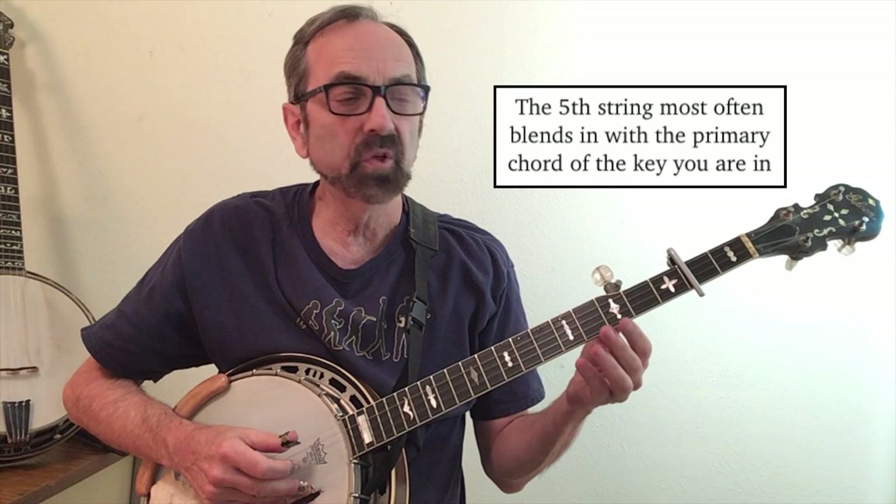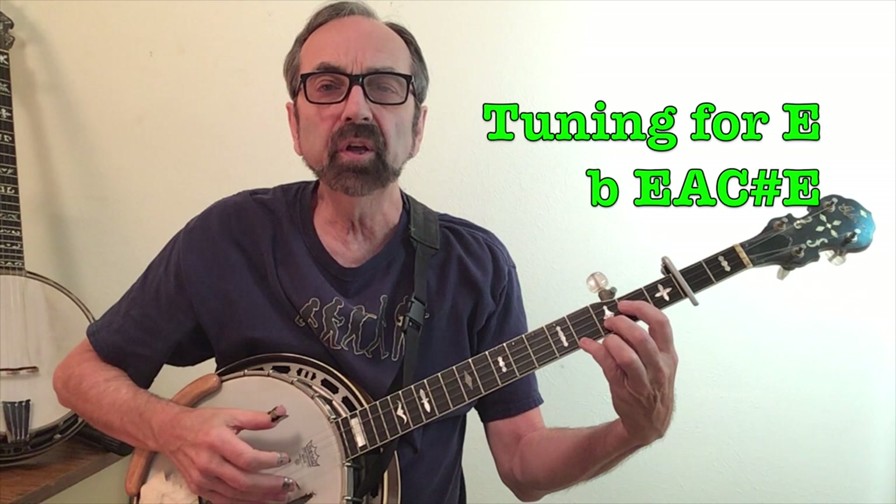Another aspect of tuning is deciding what to do with the fifth string. When in A, we usually tune the fifth string to A; in B-flat, B-flat on the fifth string, and so on. But you get to a point where if you're playing in keys like D or E, you're just looking for a note that blends in with the chord. Bill Monroe wrote a song called Brown County Breakdown that's in the key of E, so my D shape with the capo on actually becomes an E chord, and I have the fifth string tuned to a B — just looking for a note that blends in with the chord.